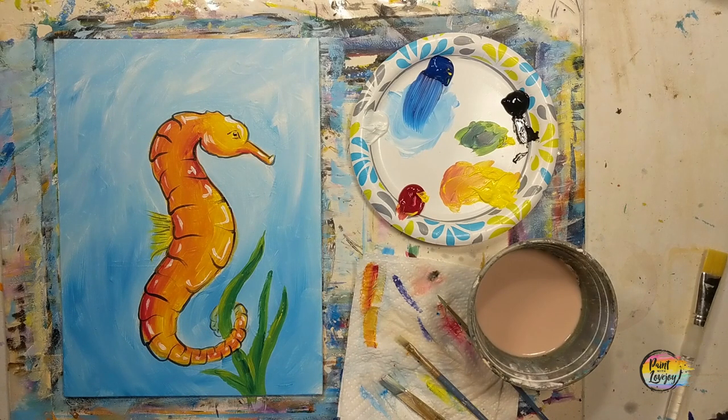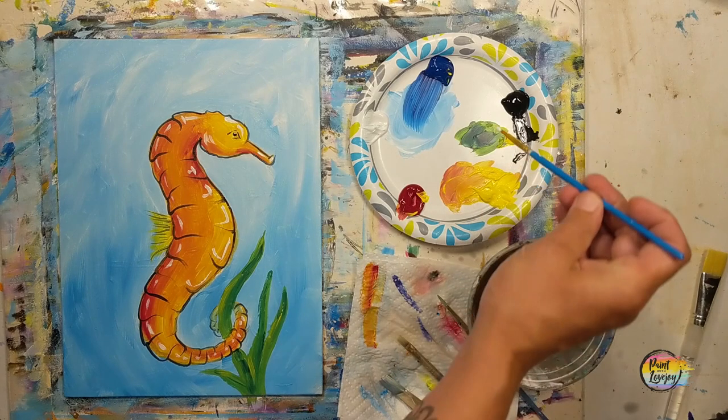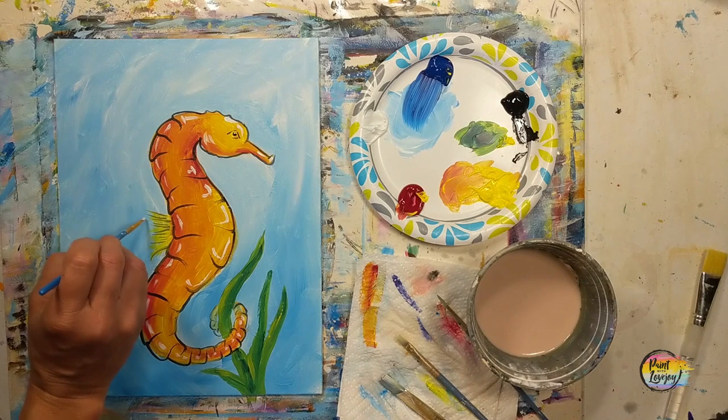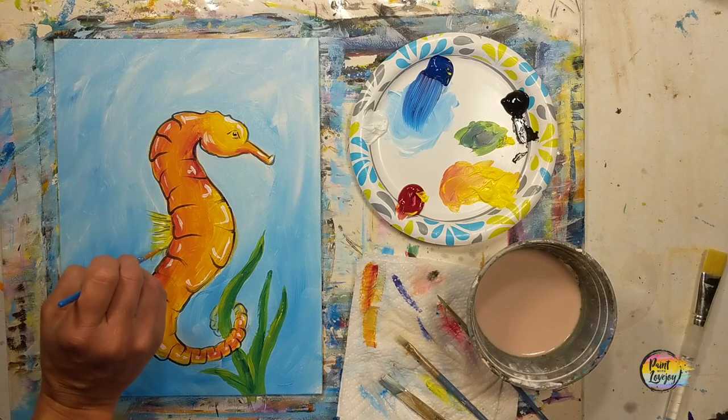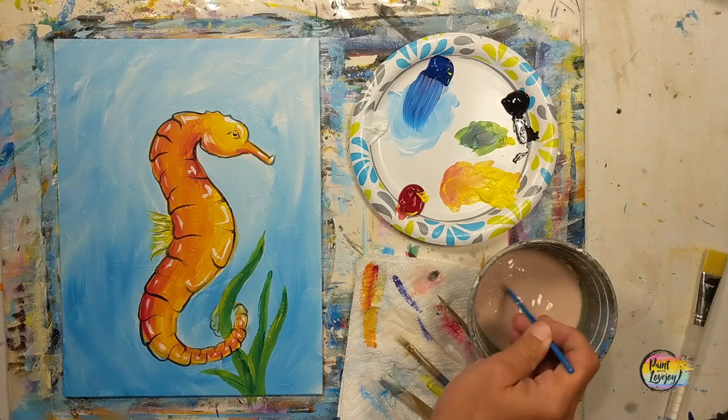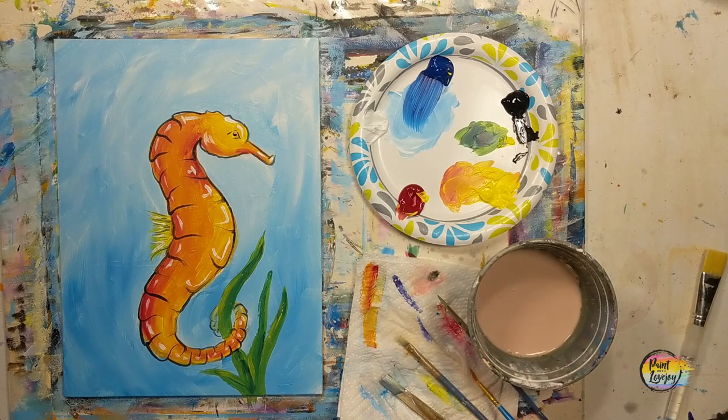There's no perfect way to paint — the only way to fail at painting is to not paint at all. So last few little highlights, and if you want to add other colors or designs, go right ahead. Personalize it to your liking and then send me photos of what you create.